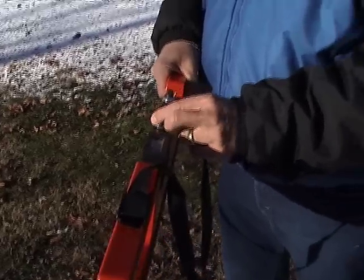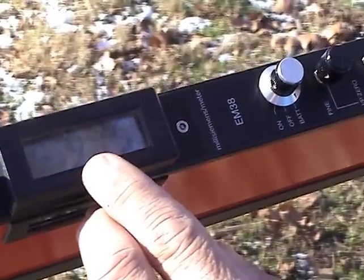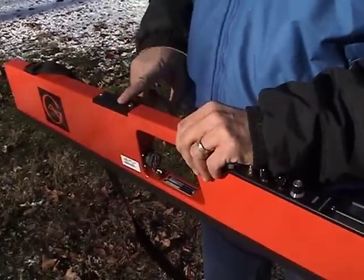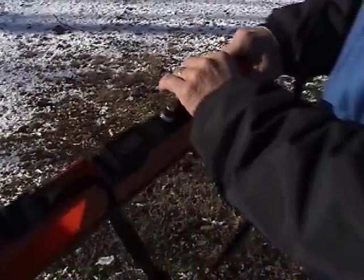The first step would be to do a battery check. Turn the switch to BAT and it should read above 720 absolute. If it doesn't, we would replace the batteries — a 9-volt battery stored here. The next step is to turn it to the ON position and null the unit.